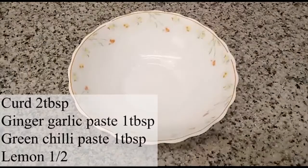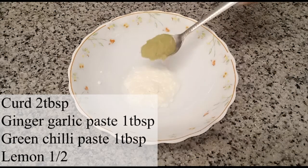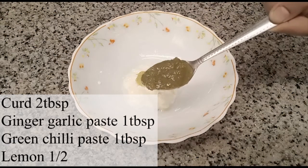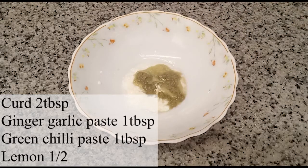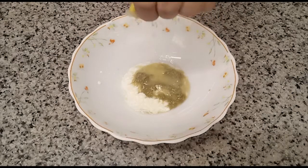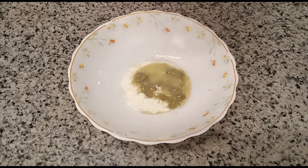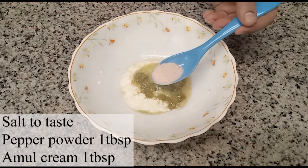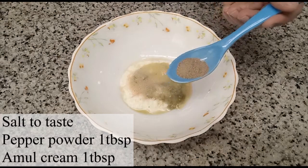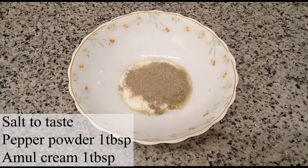Let's make the marination. In a bowl I have taken 2 tbsp of water, a little ginger garlic paste — 1 tbsp, green chili paste — 1 tbsp, lemon juice from half a lemon. Now we add salt as per taste and black pepper powder.